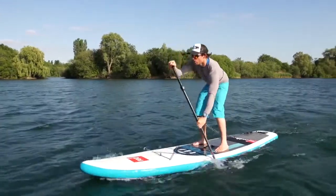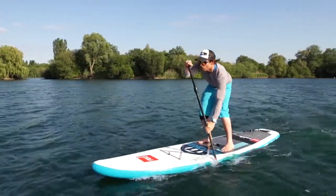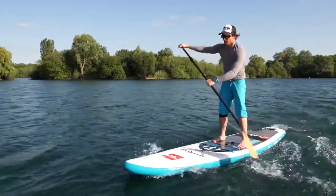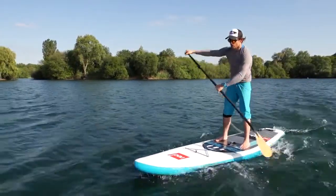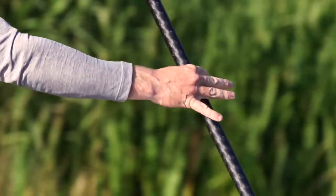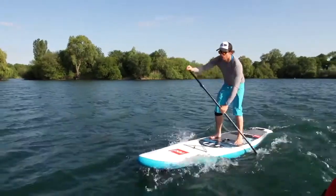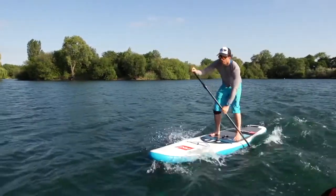It's important, whether you're paddling with a bottom hand low or at the normal height, that you try and keep that bottom hand loose. This will help you maintain a good reach on your stroke, but also make sure you stay relaxed and don't cramp up in the forearms.